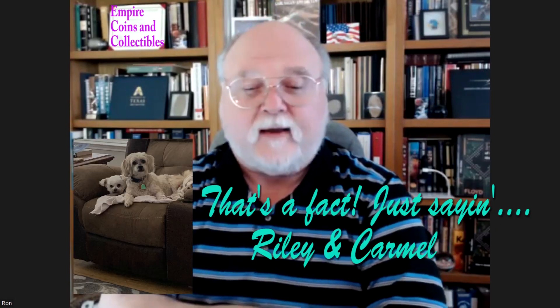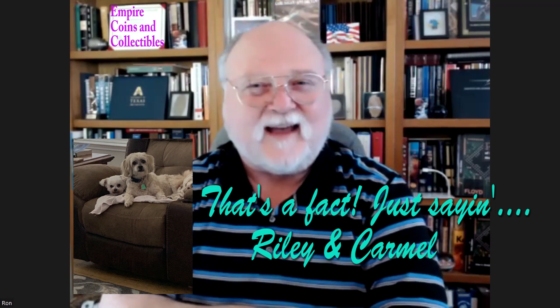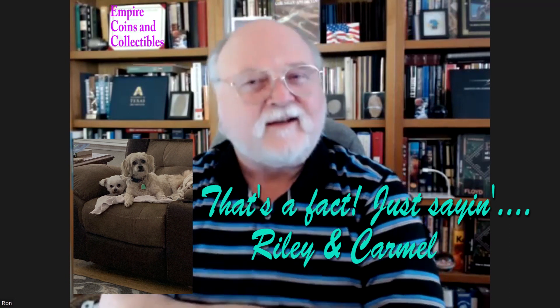Hello everyone, this is Ron and I'm back with another episode of Empire Coins and Collectibles. We've made several types of videos — episodes, showcases, and even a few shorts. This is episode number 51, or somewhere around there. Miss Empire kind of moves things around to her satisfaction, so I'm kind of out of the decision-making process. If mama's not happy, nobody's happy.